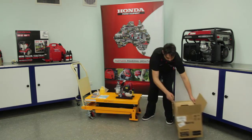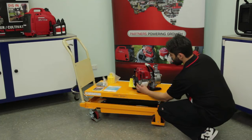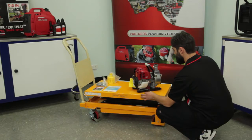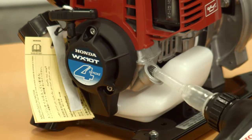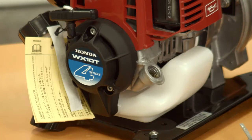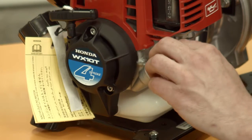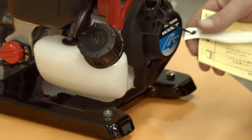Before filling with oil, ensure that it is placed on a level surface. Remove the oil dipstick and add enough Honda 10W30 premium engine oil to bring the oil level to the top of the thread. Wipe off any excess or spilled oil and replace the dipstick. Remove the yellow 'no oil in unit' tag.